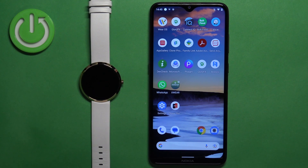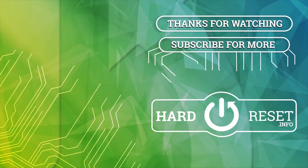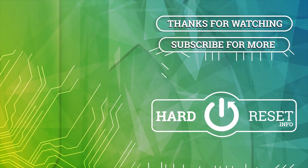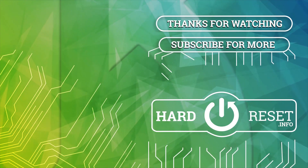Thank you for watching! If you found this video helpful, please consider subscribing to our channel and leaving a like on the video. I'll see you in the next video.